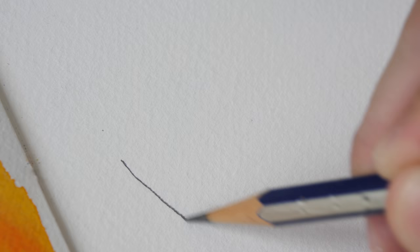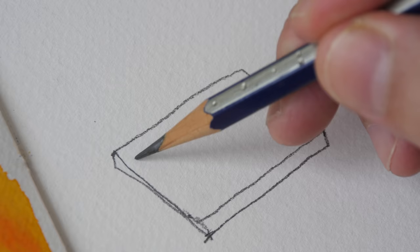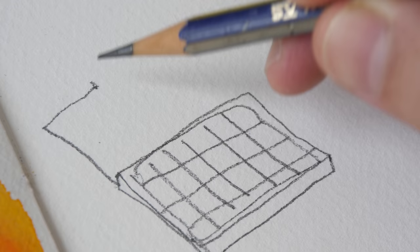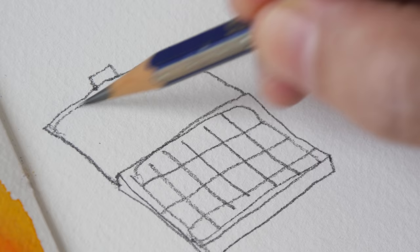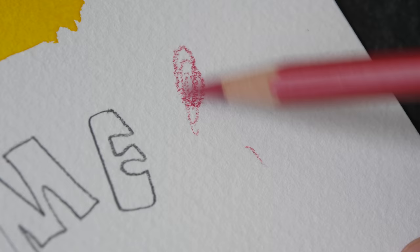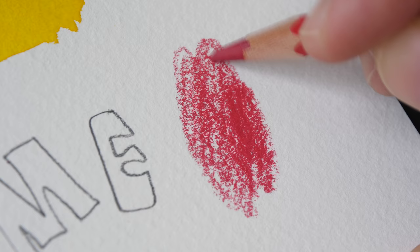Let me show you pencil marks. Pencil works really well on this paper. The paper is a bit rough because of the cold-press texture, so if you're using a wooden pencil be prepared to sharpen it quite often. This is mechanical pencil. Colored pencils — as mentioned, this paper is kind of rough so you have to press down really hard to get all the color into the tooth of the paper.